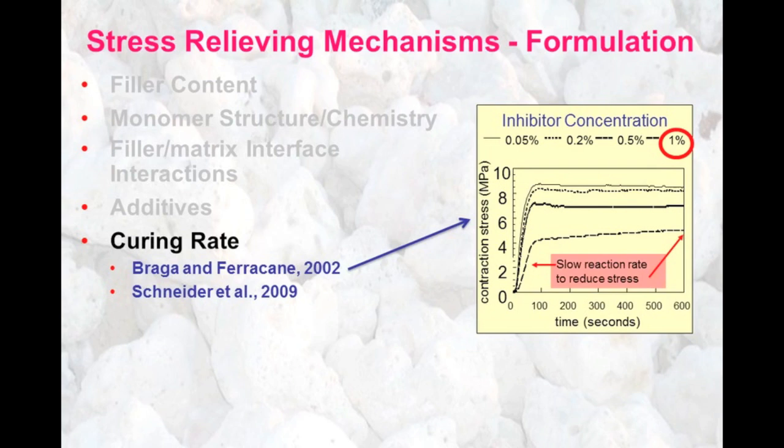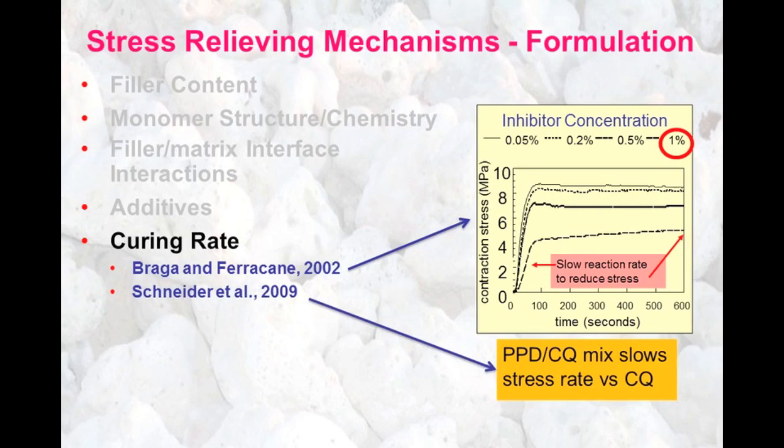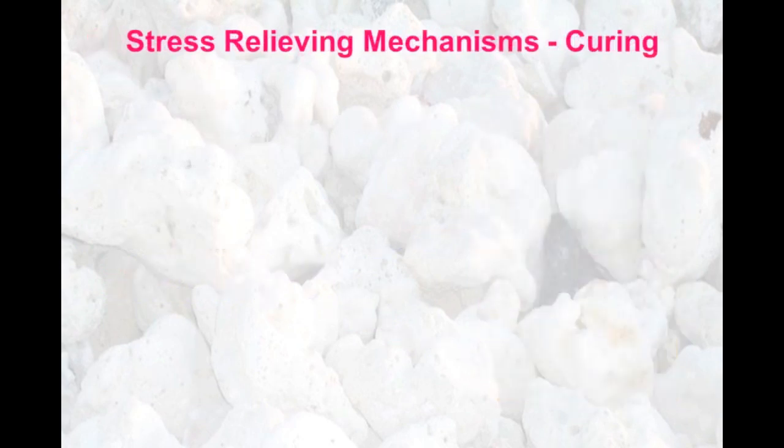It's also possible to modify the initiators that are used in the composite to slow down the contraction rate. There are a variety of stress-relieving mechanisms that can be related to how we cure the composite as well.